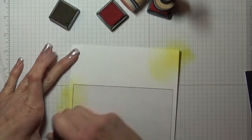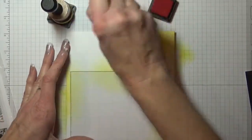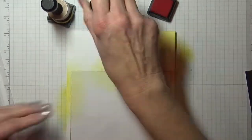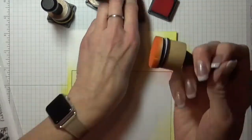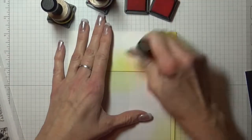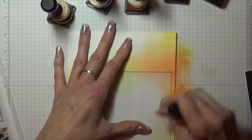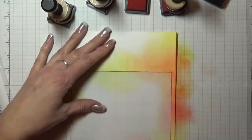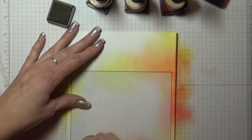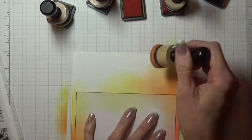January's month flower is a carnation and I started by blending distress inks around the outside. The colors I used are Mustard Seed, Ripe Persimmon, Abandoned Coral, and Carved Pumpkin. I placed the colors where I wanted them around the outside and then went back in to fill in and darken up the colors as I went.